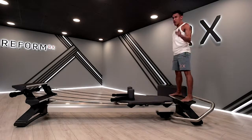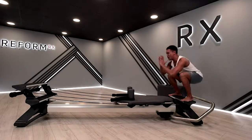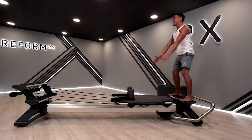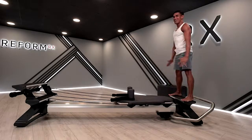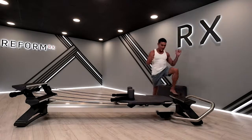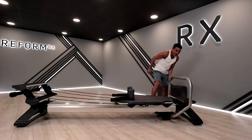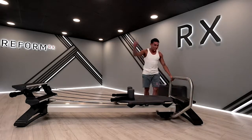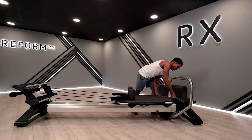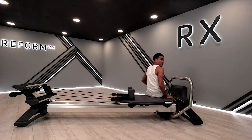Let's go for eight squats — inhale and exhale. Exhale as you lift. This is still part of your little warm-up. For four, for three, for two, keep the weight on the heels of your feet, for one. Then safely step off your platform. We're going to bring your foot bar up to four, changing into green, white, and red.